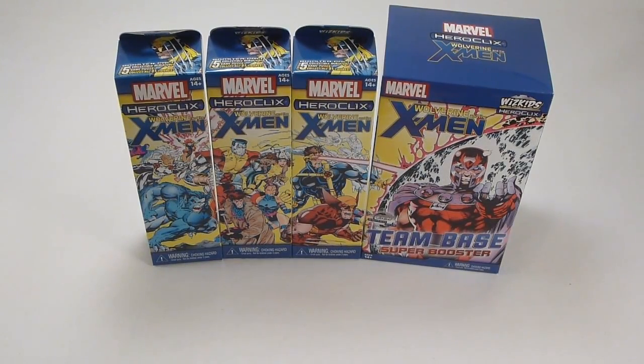As you can see in the brick packaging, we've got the classic Jim Lee, Chris Claremont X-Men No. 1 art on the boosters and Super Booster. There are three varieties of art on the regular boosters, and they all come together to form the full scene, including Magneto on the Super Booster.